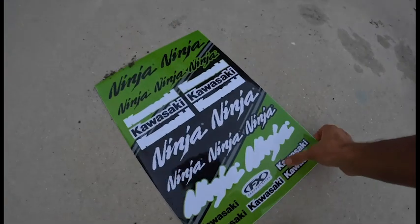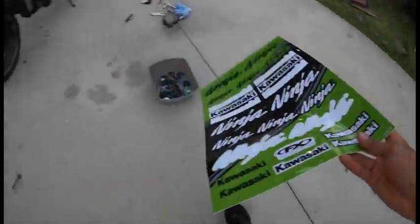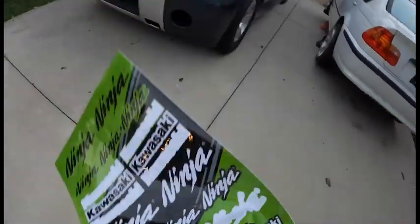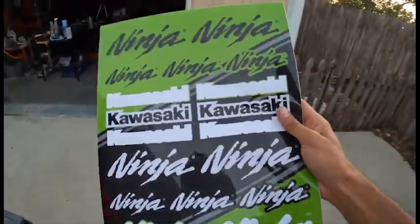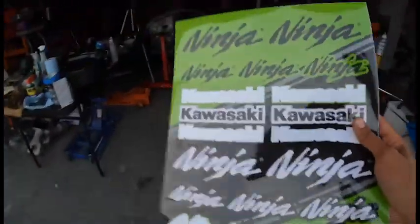I still have a lot left in the pack but I doubt I'm really going to use all of them. It was like 22 bucks or something from Cycle Gear, so it sucks to only use probably like six stickers, but it is what it is.